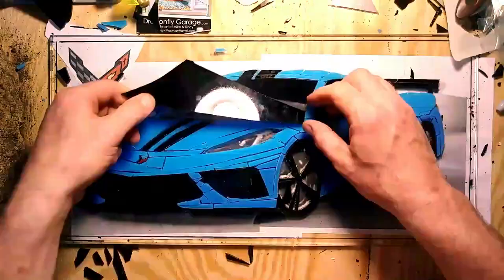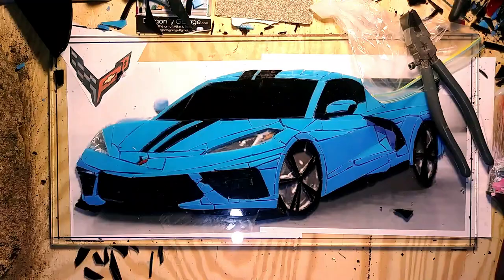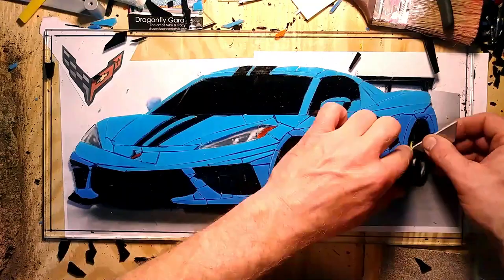It was a tough decision whether to use clear like I ended up using in the headlights, or black. I guess it's maker's preference and I went with black — I'm happy with that choice. I think it translates and passes the eye test for me, and it was a nice addition to give some authenticity to the car.